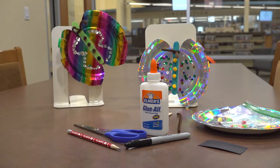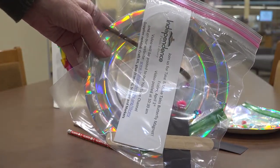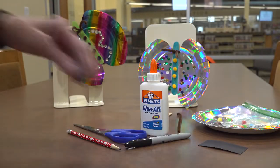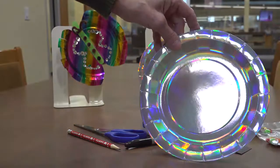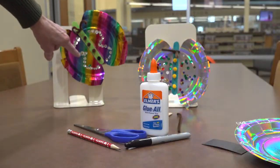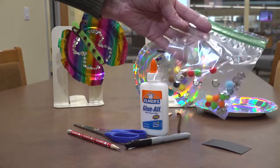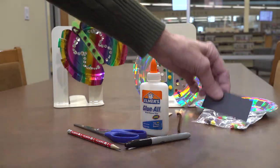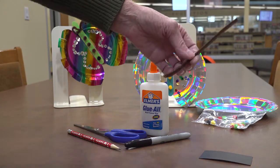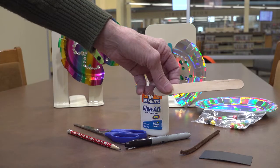You'll also need the kit from the library. Inside that kit there should be a shiny plate — either the silver or the colorful — a bag of items to put on your butterfly, a magnet, a pipe cleaner, and a popsicle stick.